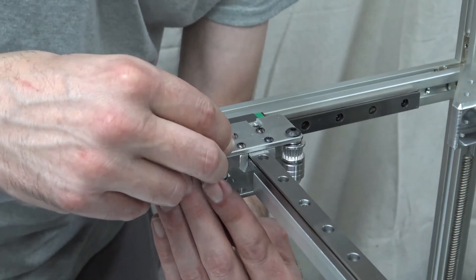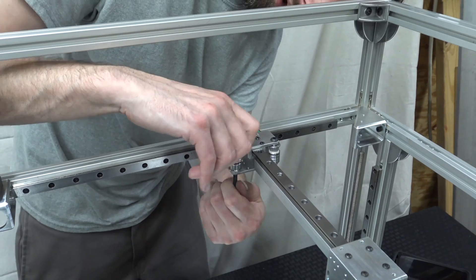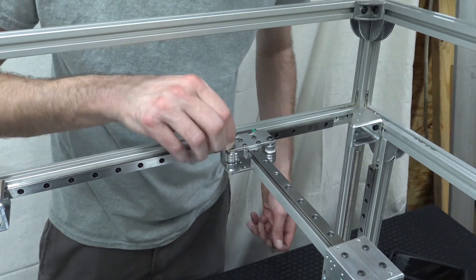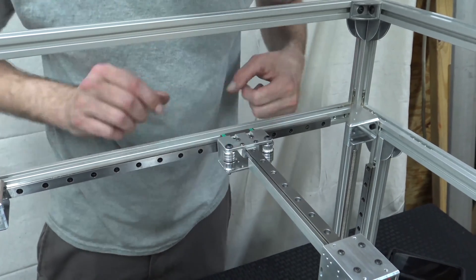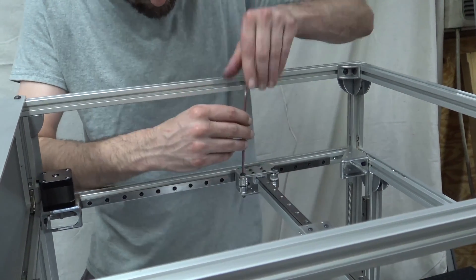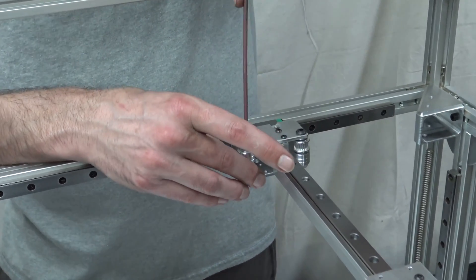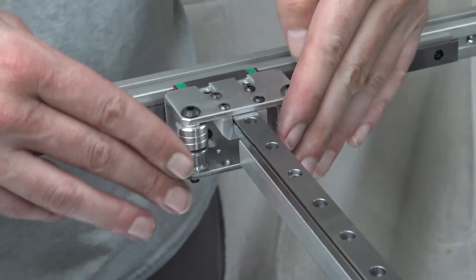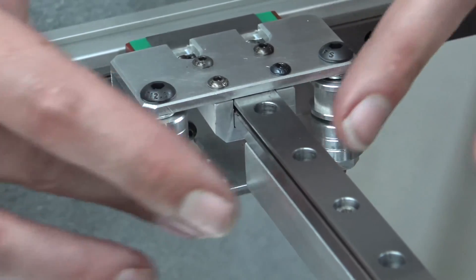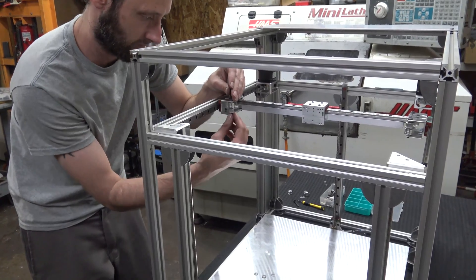If the screw gets to a point where it won't turn, that means the threads are catching on one of the washers — back up a little, jiggle it in place, and then start rotating again. It should turn in freely; you don't want the threads actually catching the washer because it won't line up properly and will throw the whole stack-up off. I'm going to tighten this now while rotating the pulley. I'll get it to where it starts restricting motion and then back up just a hair. It's okay if it restricts just a little bit, because the washer will wear in once these start rotating really fast.